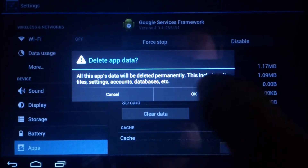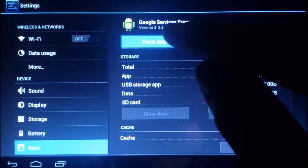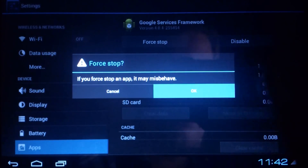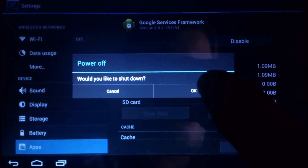Force stop confirmed. Then again we're going to reboot. Let's reboot and take a test on how long it boots.